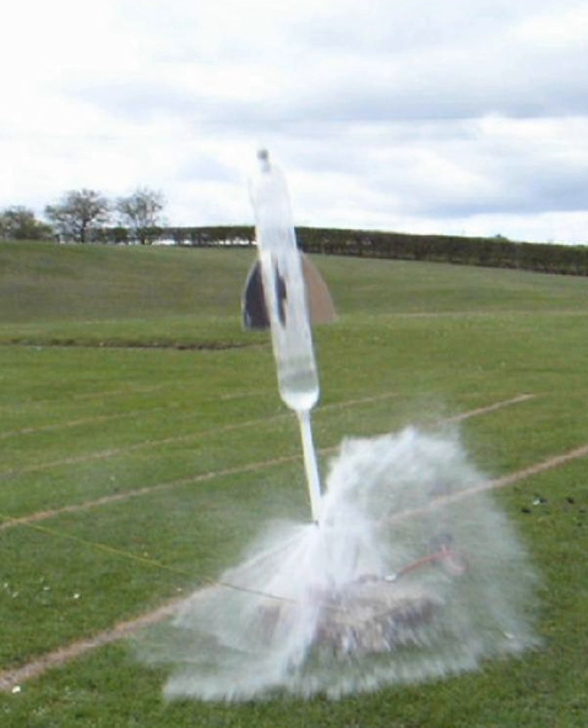Sublimating carbon dioxide gas from dry ice is another option; dry ice expands 800 times in volume upon sublimation. A No. 3 rubber stopper can be forcefully inserted into the neck of a 2-liter plastic bottle partially filled with water, and pressure builds up enough to pop the stopper out. Alternatively, ignition of a mixture of explosive gases above the water in the bottle creates the pressure to launch the rocket into the air.